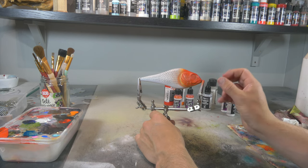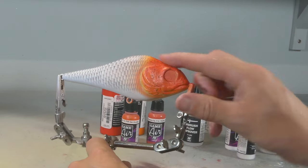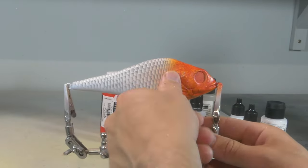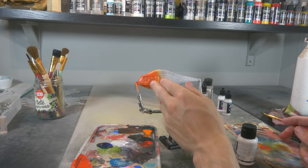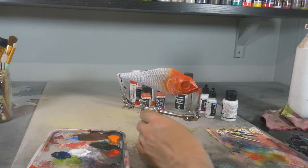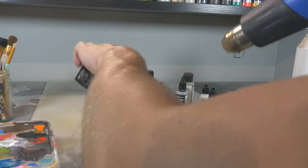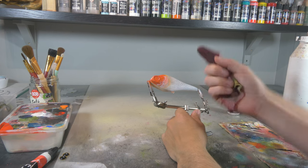Now our orange and red is dry. We're gonna peel off our masking tape — I'm just gonna use my finger. And now as a finishing touch I'm gonna apply a little bit of a whitewash between the gill plates and behind the gill plates. Once that whitewash is dry we're gonna take a little piece of wet cloth and wipe down the excess.